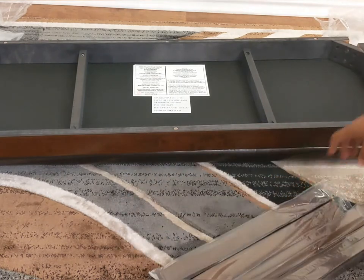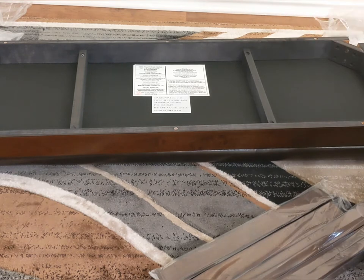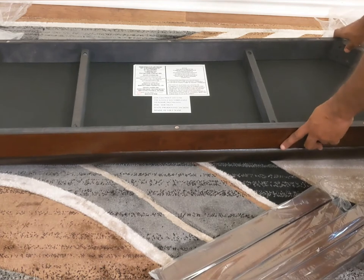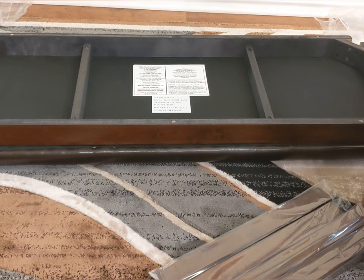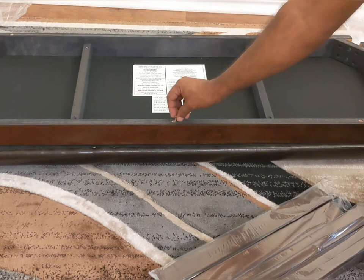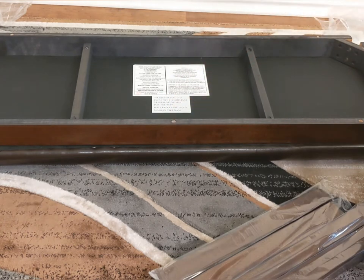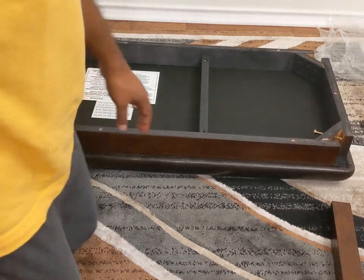The first step for the bench is the same: place the bench cushion face-down, then center the bench frame on top of it. Once it is centered, we will put eight screws through the frame. We will again use the 2-inch screw instead of the 38mm one that comes with the box, since it is a bit short.